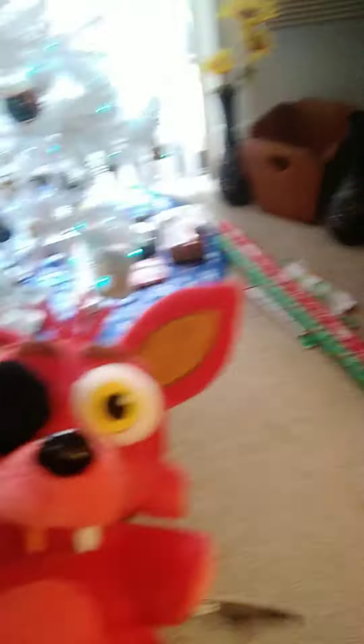Man, I wonder what's on TV — let's see. Hey everybody, I am Foxy, and today I'm gonna show you how to create your own animatronic. Let's do this!